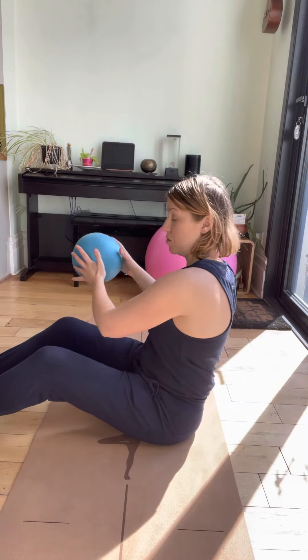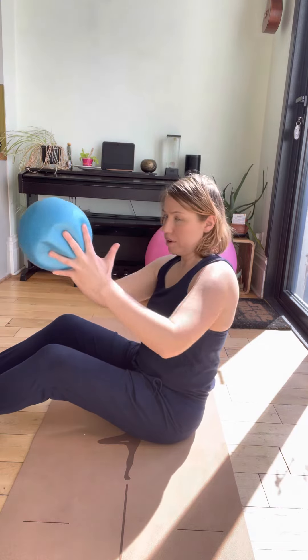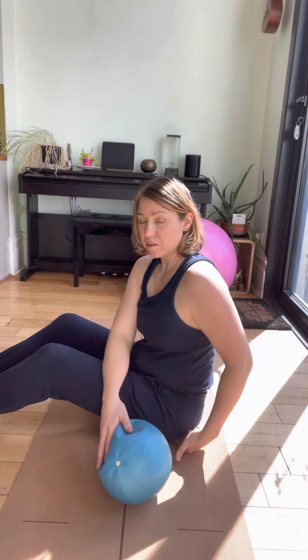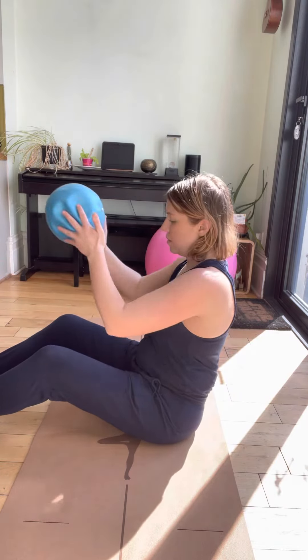As you begin to rotate around, grab your ball. Stay connected here, but continue to breathe normally as you rotate to the other side. Put the ball down, stay connected, bring it back over. Check you're still on your sit bones — rotating backwards and forwards.